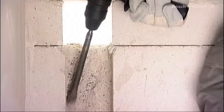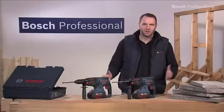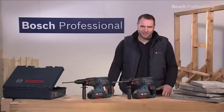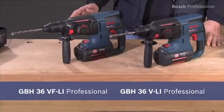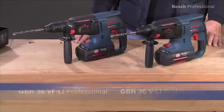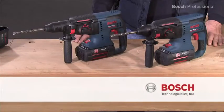This combi hammer is also ideal for chiseling due to its impact force of 2.8 joules. Versatile and as powerful as corded — the GBH36VLI Professional and the GBH36VFLI Professional.